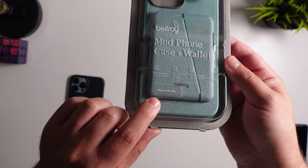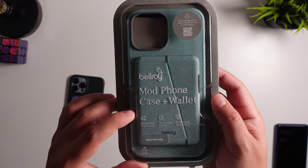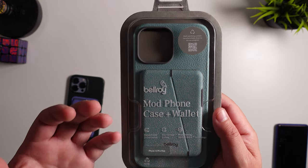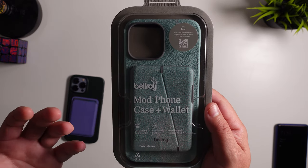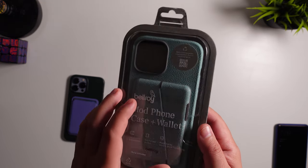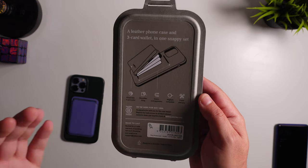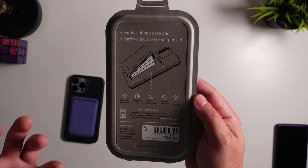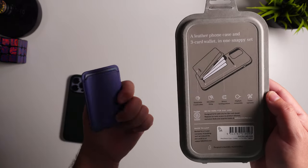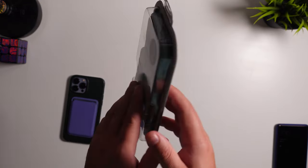This one specifically is for the 13 Pro Max. What this wallet does is actually allow you to have three cards. It is detachable, it's eco tan leather so it's more environmentally friendly, and it is protected by special technology to give you a little bit of added protection. It's MagSafe compatible, comes with their three-year warranty, has secure locking grooves for extra reassurance that it's not going to fall off as easily, and it has that microfiber lining.